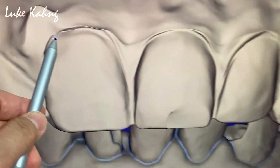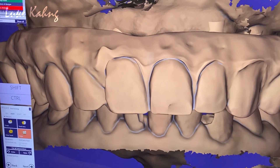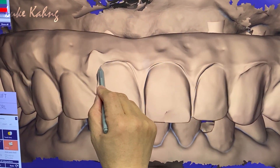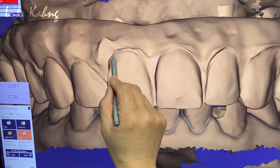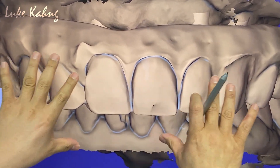I want this one like this. So what I'm going to do — we have to add it here, facially.